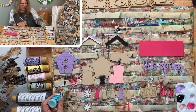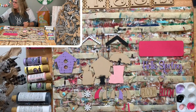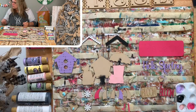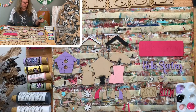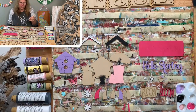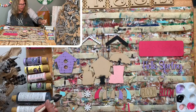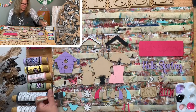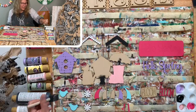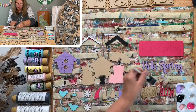Cheryl went to Home Depot and got a sample size of Dragon Fruit color matched - you go through it so fast! Sometimes color matching is really good, sometimes disappointing. Some people buy paint in bulk and put it in squeeze bottles for classes. This next color is Crystal Blue - all our little birdies are going to be Crystal Blue.